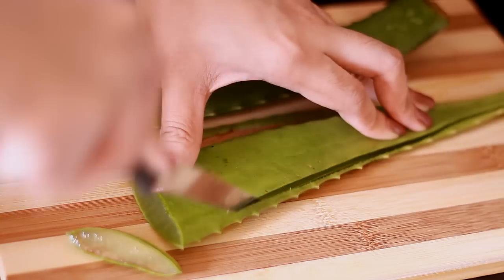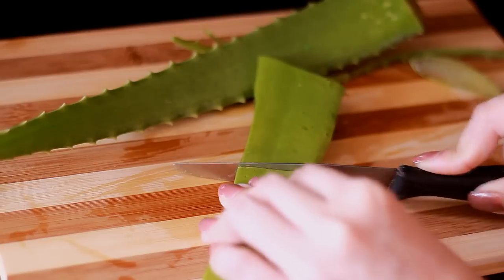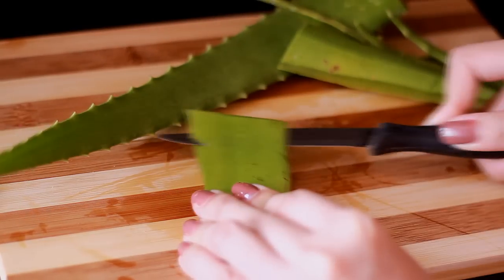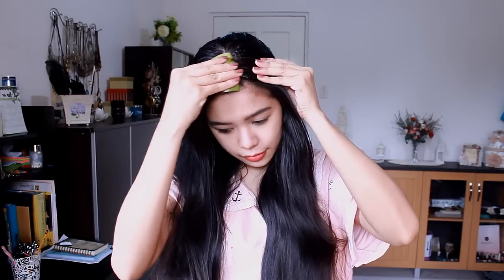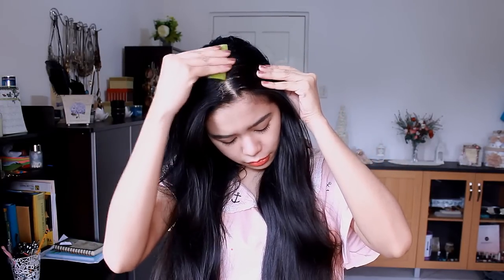With the aloe vera, I'll peel off the thorny sides and cut it into small pieces. You can also simply use the aloe vera alone by peeling off the first layer of skin and applying the gel part directly onto your scalp. Leave it on your hair for 15 minutes and then wash it off, or you could make this hair mask.